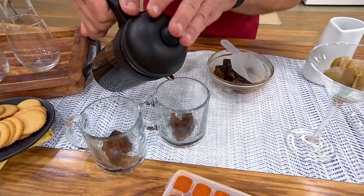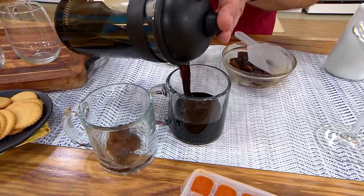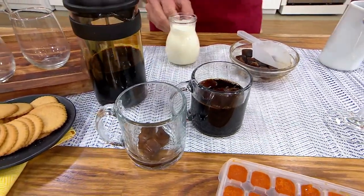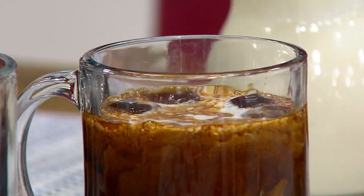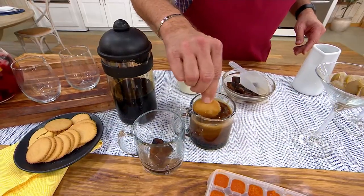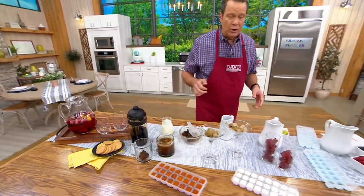Just pour in some of that leftover coffee, add some cream out of your fridge, and give it a little stir. Maybe you take one of our Moravian cookies and give that a little stir and then a little bite, or just let it float in the coffee — however you want to go. This is very, very popular.